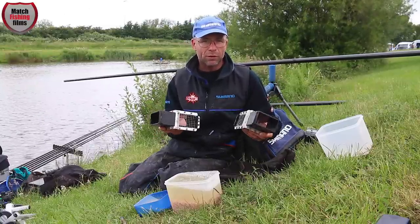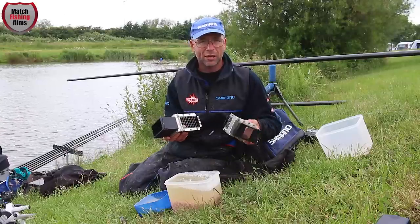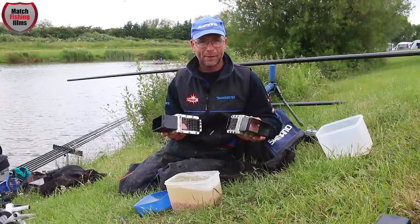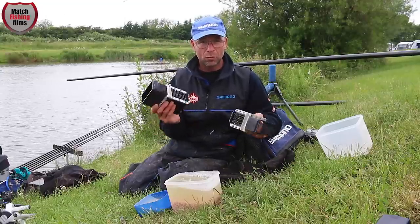Eight mil is more of a target bait — it's more selective. You're targeting the better fish feeding in your peg. There are times when you use either size, and this is what we're going to cover today: when to use different sizes.